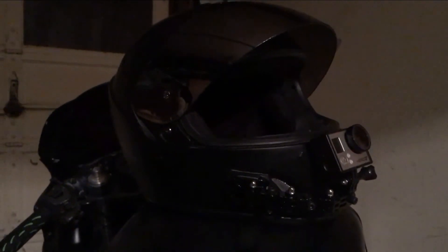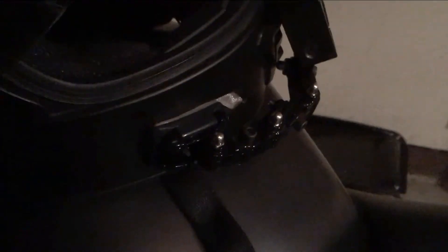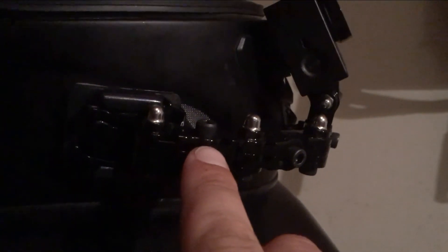Everything's tucked behind that cheek pad, nice and clean. The microphone just takes the cheek pad out a little bit. I think it's a clean, fresh setup that's going to really make a nice change to my videos. One really key aspect when making this mount happen is going to the hardware store and getting these socket screws.